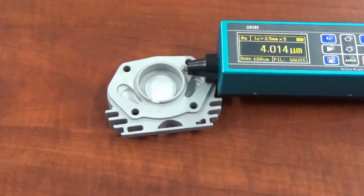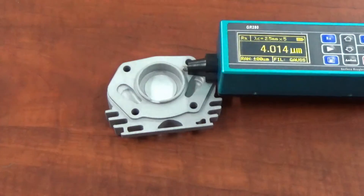The surface roughness would not be as great as the sandblasted part. Here you can see we have a surface roughness RA of 4.014 — that's the RA of the surface. So let's put this in the machine and see what we can do with it, and then we'll be back to check the reading again.